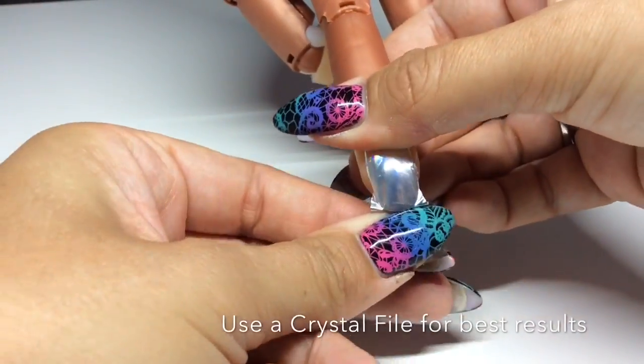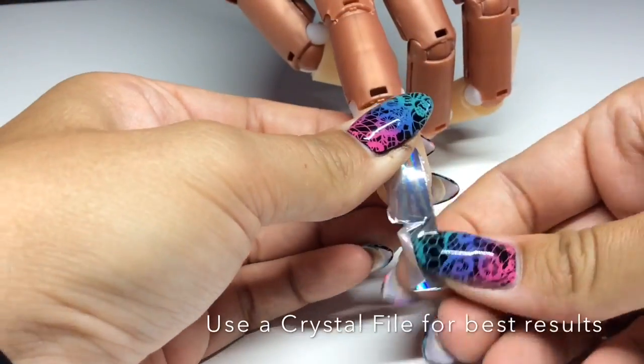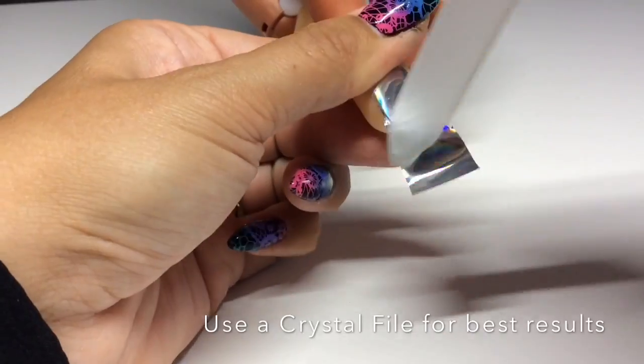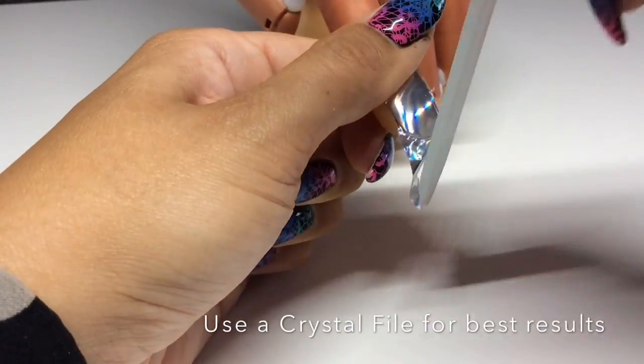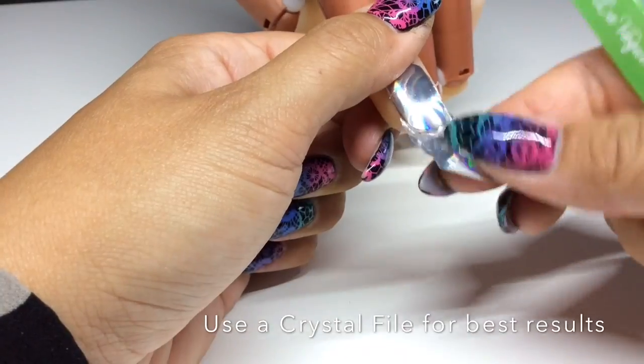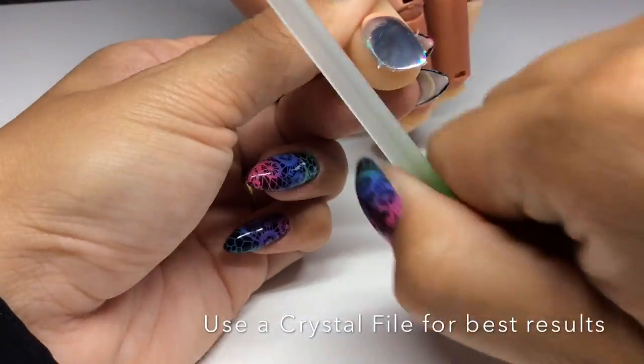Once you have your application all smoothed out, you can get rid of the ends by using a crystal file with a downward motion just to take the end off. Any other file will make really nasty frills on the end, so a crystal file is definitely best for this.